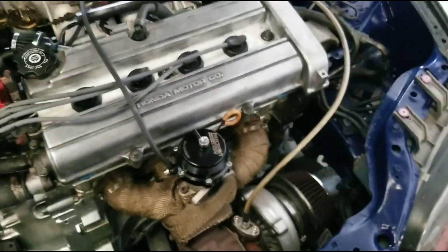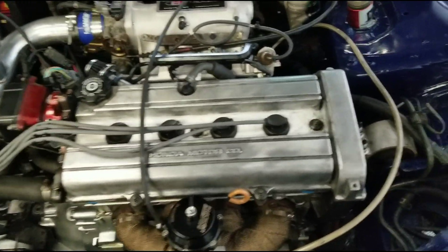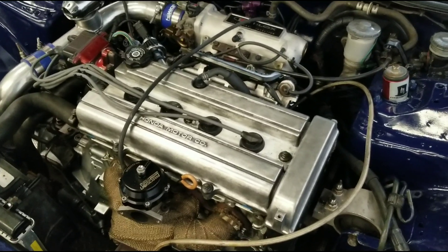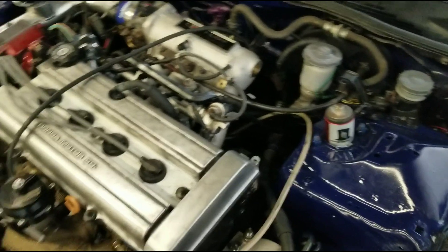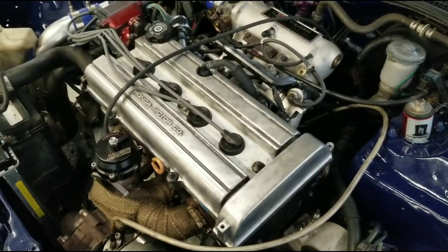If you missed my first video that showed how I hooked the dyno up and how it reads, I'll link it below in case you missed it or just stumbled upon the channel. I'm gonna get inside, set up the tune, and I'll be back.